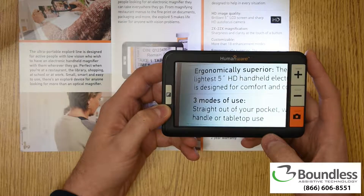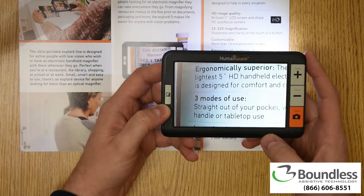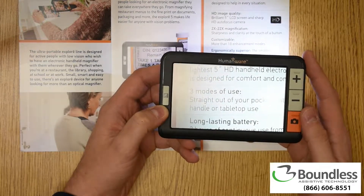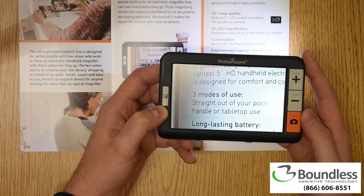As a handheld video magnifier, the Explorer 5 is a great tool for visually impaired folks looking to have visual independence on the go. Small enough to take with you, it's perfect for quick reading tasks like checking price tags at the grocery store, reading pill bottles before bed, or reading off the meal choices at a new restaurant.